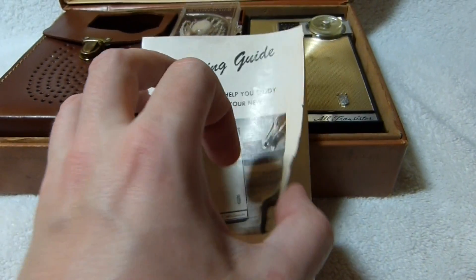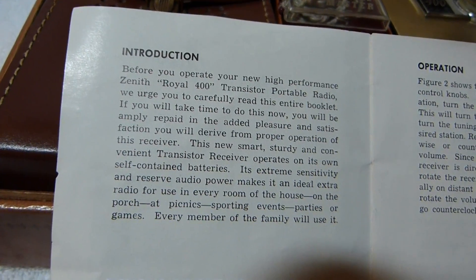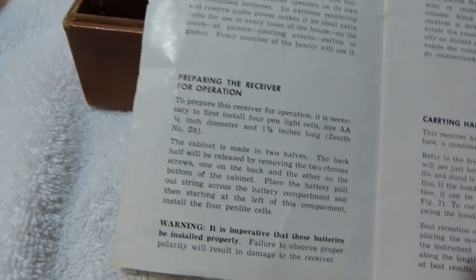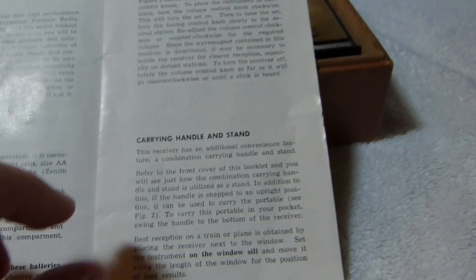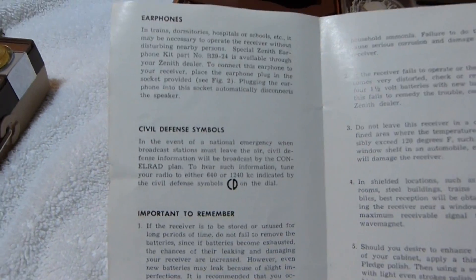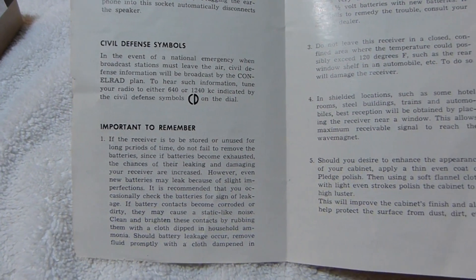Here's the original operating guide. Not really all that much to this receiver, being an AM-only set. It has just two controls. The set does have civil defense marks.